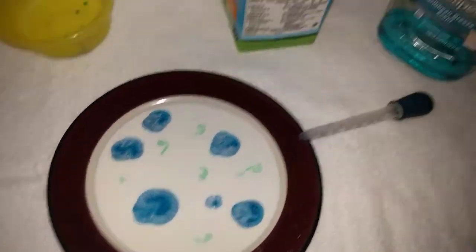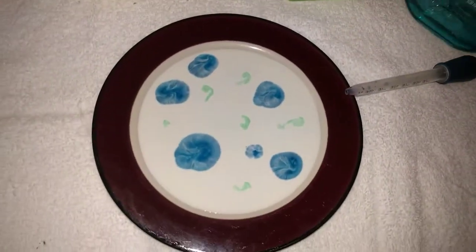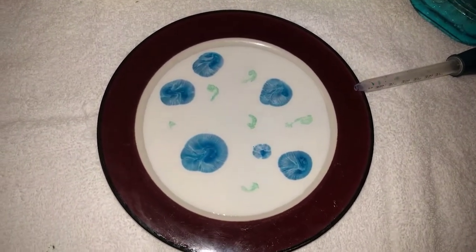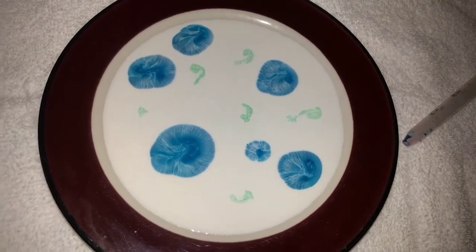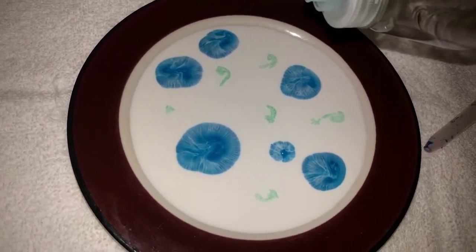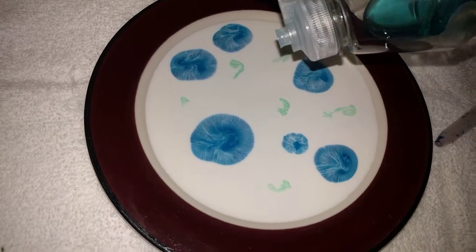So what we'll do to change that up is add some soap. Now soap is hydrophobic on one end and hydrophilic on the other, which means it loves water on one side and repels it on the other. So if we add that to something containing fat, some really interesting things should happen.